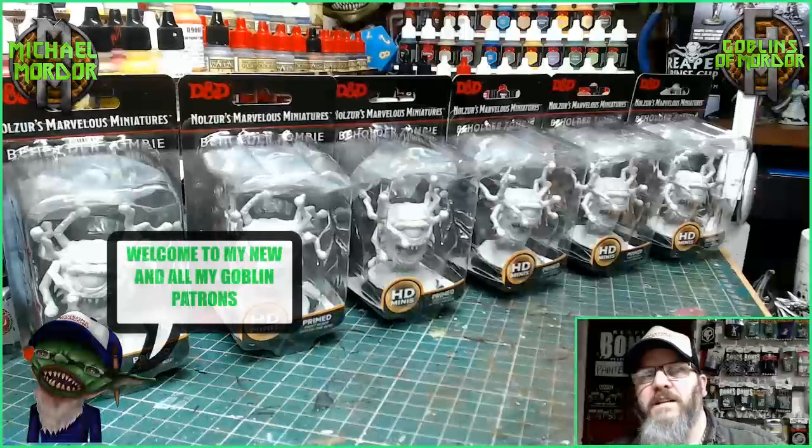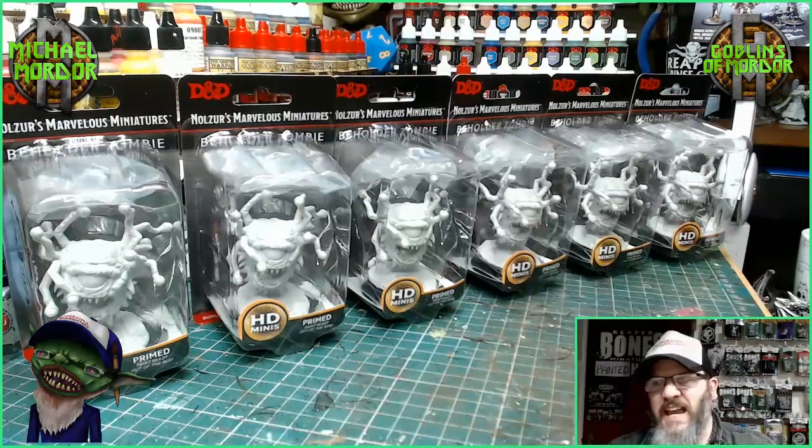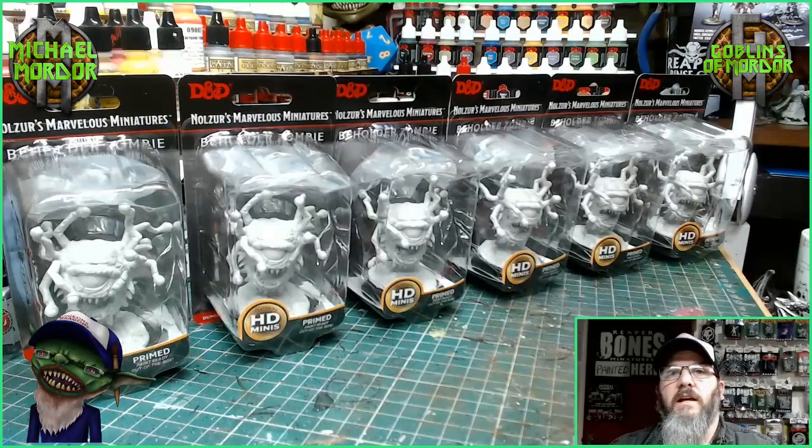Welcome miniature fans! Today we have the Beholder Zombie by WizKids Games. This is from their D&D line — Dungeons & Dragons of course — and this is the infamous Beholder miniature, but this is the zombie version.